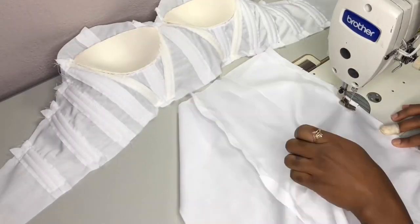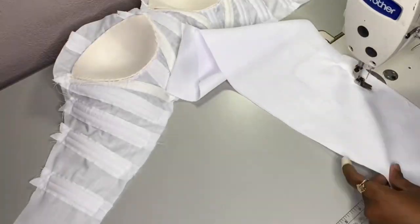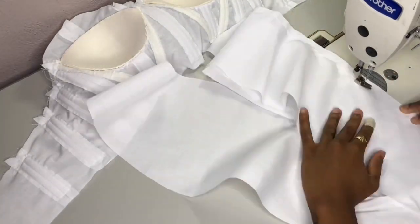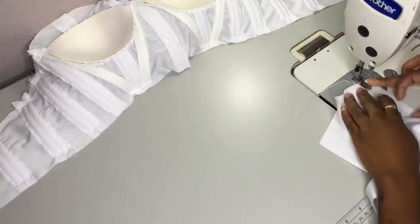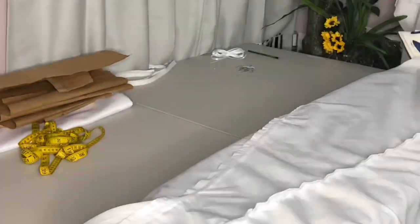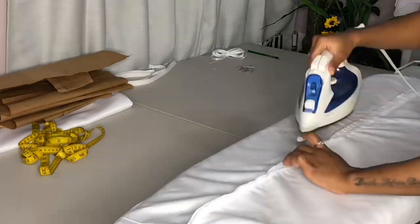Now I'm just constructing the skirt part of our dress and all of this is still the middle layer. I'll just show you guys how I'm constructing the middle layer, and I'm going to do the other layers off camera because it's the same construction for the top, middle, and lining layer.